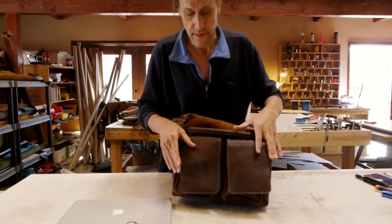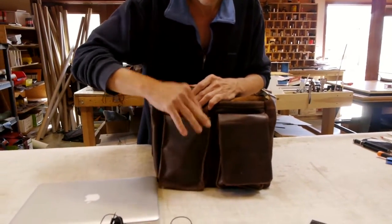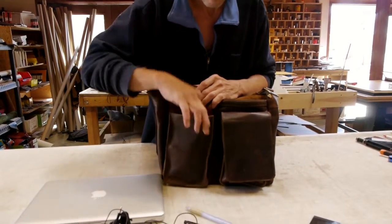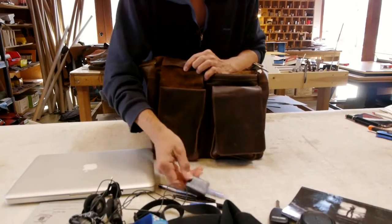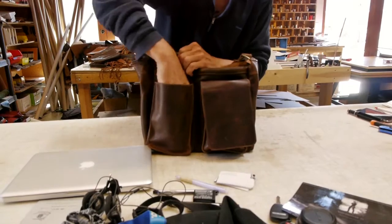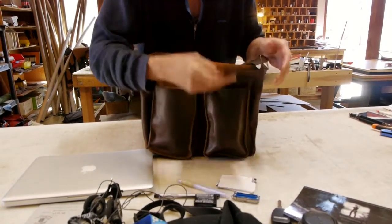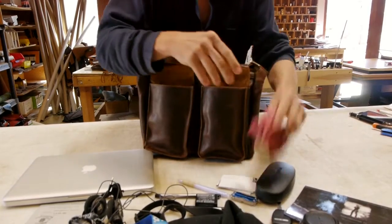Then we have two pockets on the front. From this one, we're going to take out a bunch of little things: pens, chapstick, a battery. You can put extra film canisters in there if you shoot film, cards, a knife, glasses, and a lens cleaner.